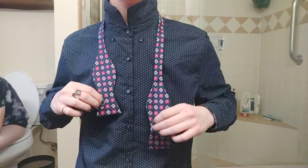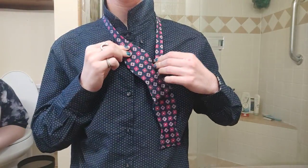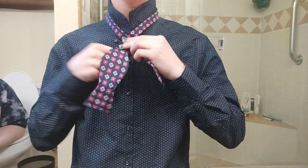You're going to start like this, with one side slightly longer than the other — it doesn't matter which side. You're going to put the shorter side going like this and the longer side going like this.